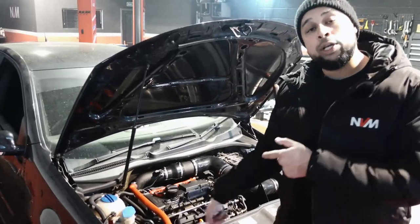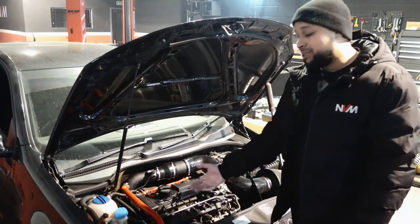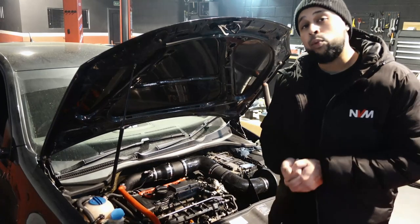Looking at that run, it seems like we lost all boost pressure, so we need to take the car off the dyno and investigate. We had a quick look underneath and it looks like the main intercooler hose — which was pre-fitted before the car came to us — has failed. We're going to have to take it off, replace it, get it on the ramp, and put it back on the dyno before we continue.